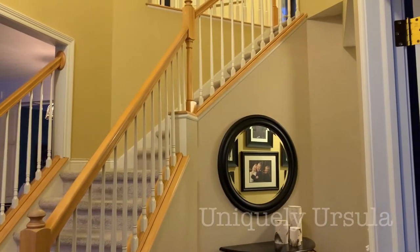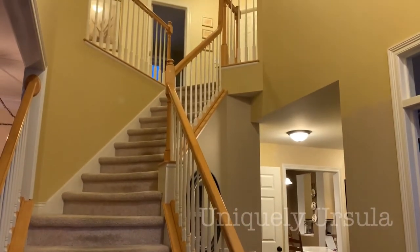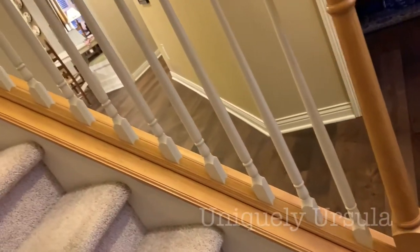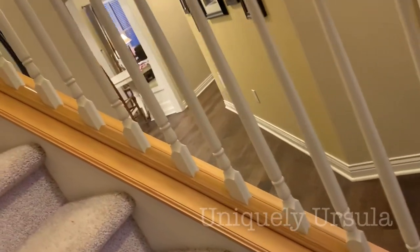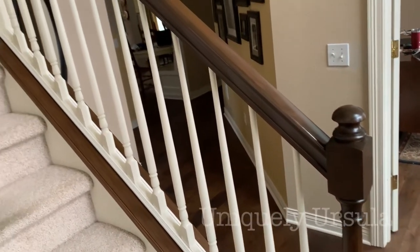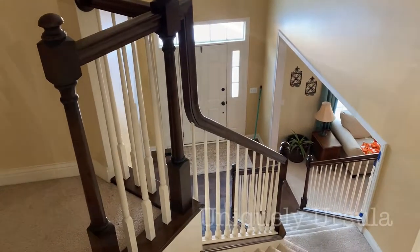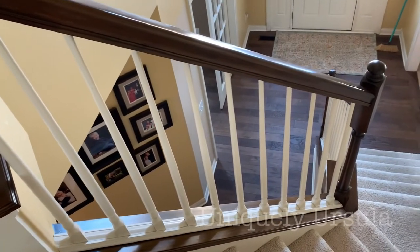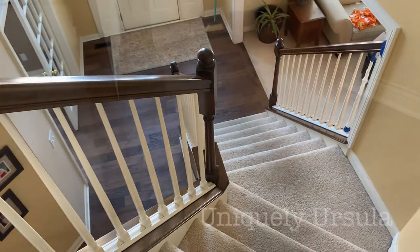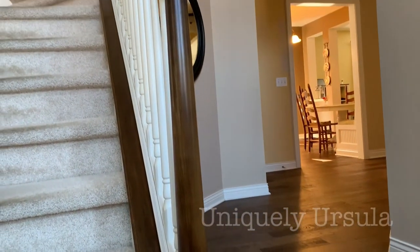Welcome to my front entry and the staircase that I have spent about the last two months transforming from light maple handrails and wood trim to a darker walnut stain using a gel stain. I can finally say that I'm very happy with the final results, but this was not an easy project. So if you're considering doing something like this, I highly recommend watching this video. I have lots of tips and lessons and I also share some real obstacles that I encountered along the way.